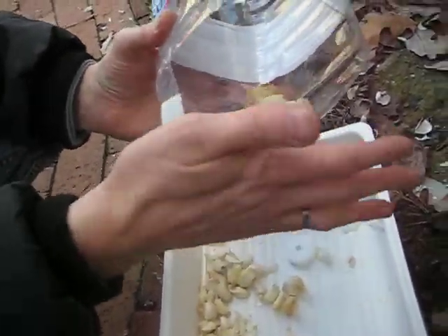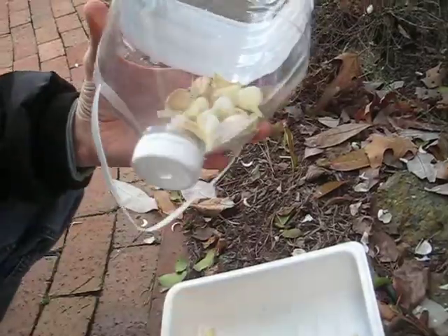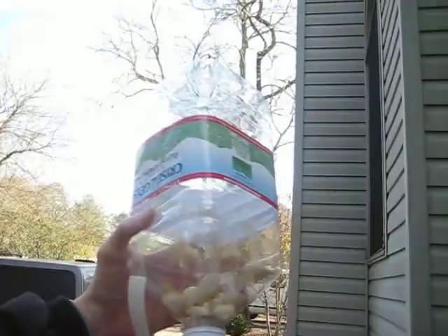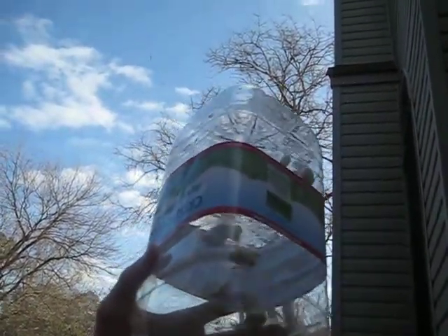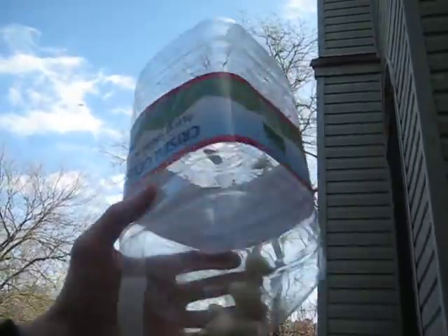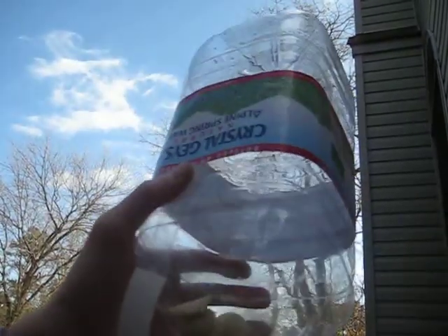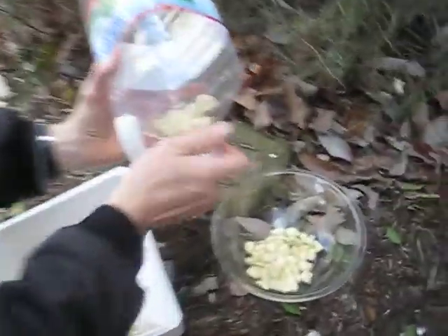I wish I had a little bit bigger opening — it would probably be more fun. But put the cap on, it's got a hole in the end. 100 PSI of air. Let's see what happens. Lovely.